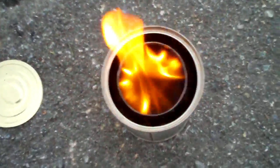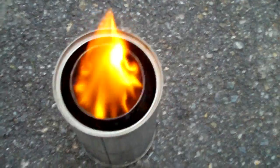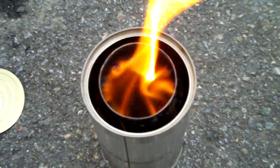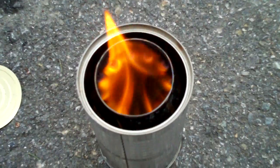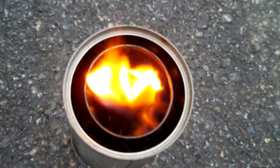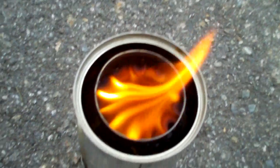It seems now that the fire is mostly down in the bottom of the soda can. The holes about an inch from the top are really coming into play now — you can see they almost look like jets on a propane stove. Some of them have a bluish tint to them now.